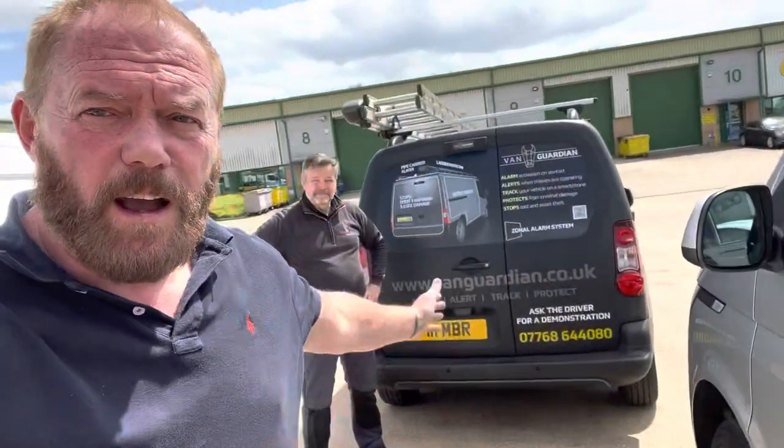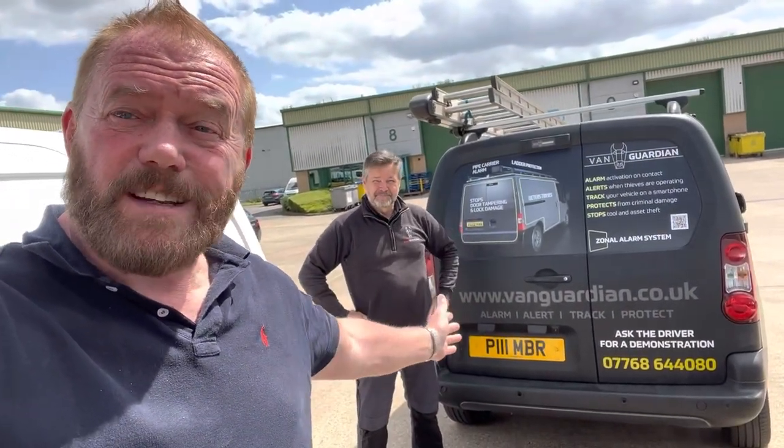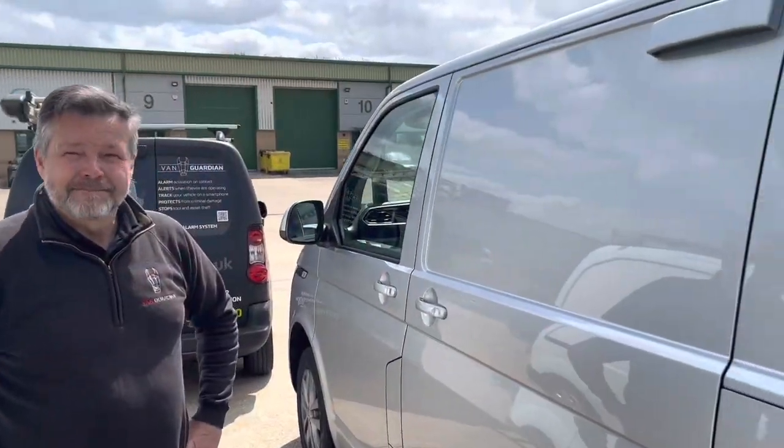Hi guys, I just bought a brand new van and I want to try and keep that safe. So what I've done, I've got Mike Horsfall from Vanguardian to come and show us exactly how they're installed and how they work. So Mike, can you explain exactly how they work?